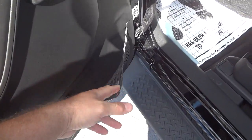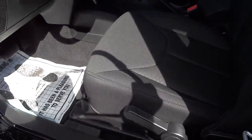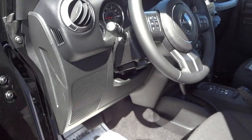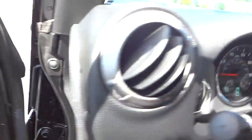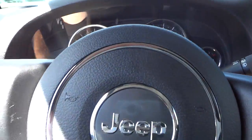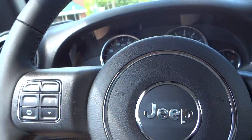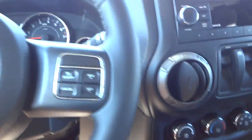You've got a little net there to keep things secure while you're bouncing around on a trail. There are manual seat adjustments, and I'm going to go ahead and hop in and adjust the seat.